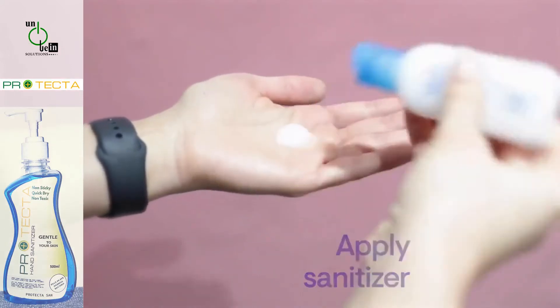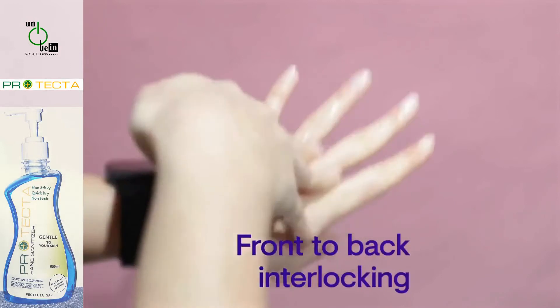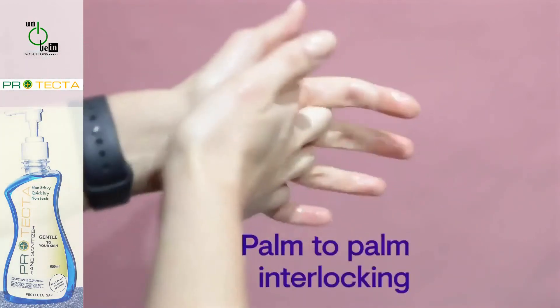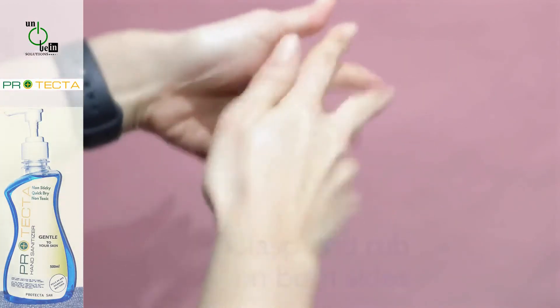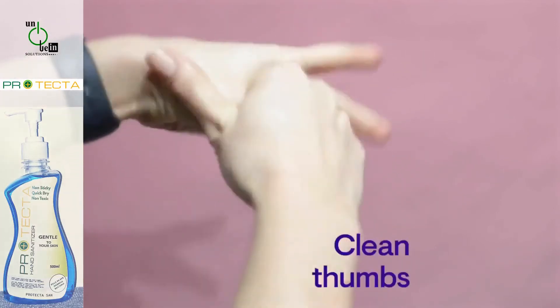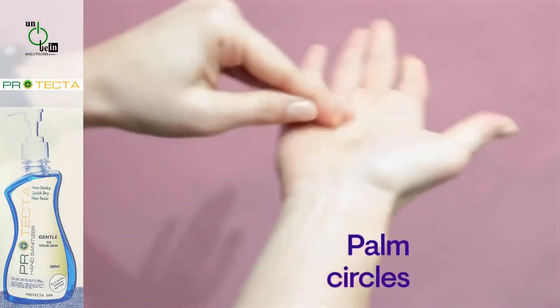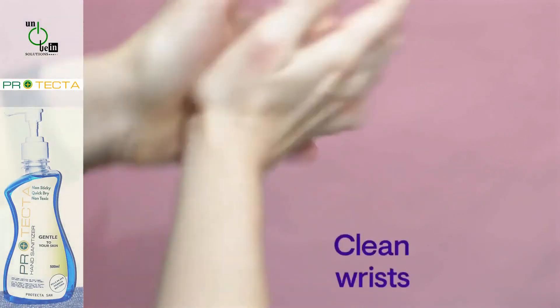Apply sanitiser and rub your hands palm to palm, washing the backs of both hands and weaving your fingers together. Then interlace your hands with fingers and clean the rest of your hands. Finish off with your hands.